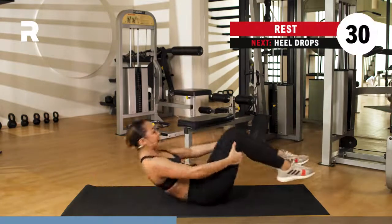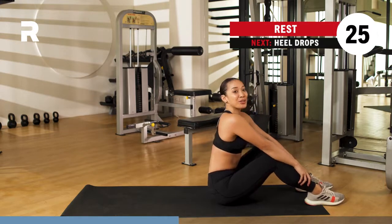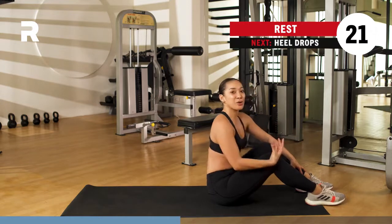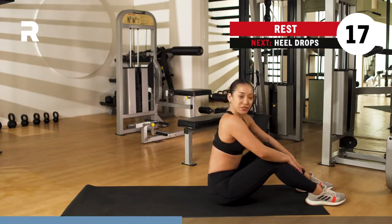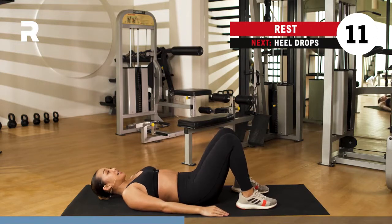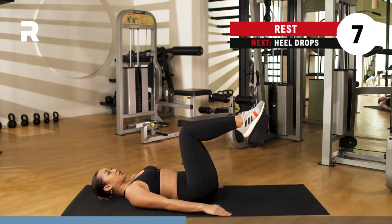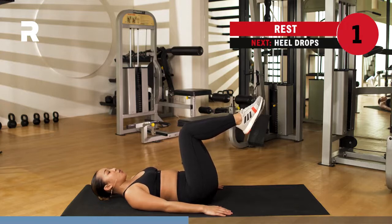Rest it out for 30 seconds, inhaling through the nose and exhaling through the mouth. We've got one more set of those lower abs. I hope you're breathing and really working those lower abs — you're going deep in there. You've got about 15 seconds to keep resting. Go ahead and lay down. Second set coming up. Knees up into a tabletop position — make sure the shins are parallel to the ground. We go for your heel drops. Three, two, one.